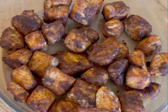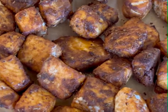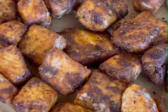Hello everyone, welcome to my YouTube channel. I am going to show you the video of Air Fryer Blackened Salmon Bites.